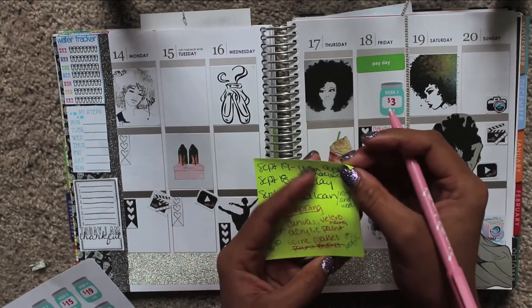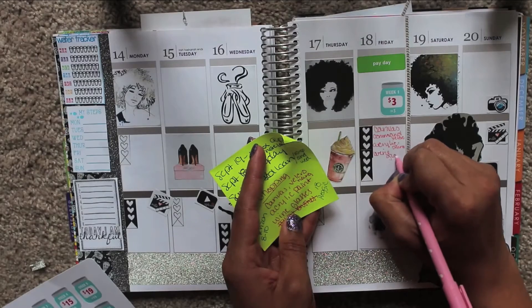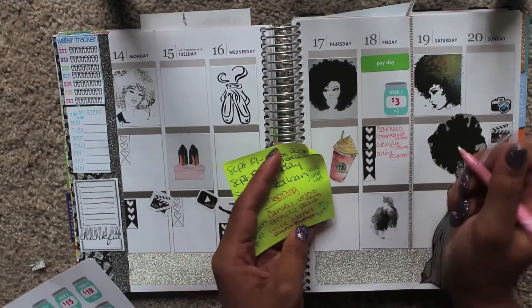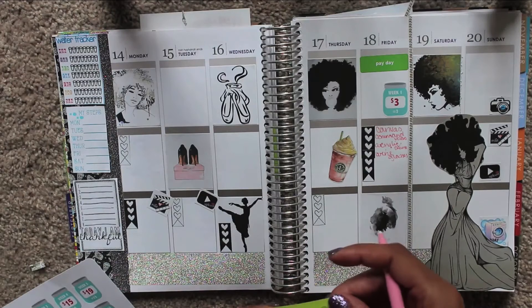I need wine glasses — I know, I don't have any wine glasses, go figure. I think that's it. I got paint brushes already, so those are the things I need. They're going to bring the wine, obviously, because it's my birthday. So that's going to be fun.